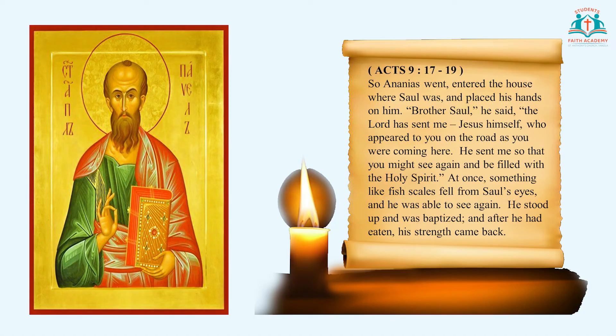Now we will go to the Word of God. Before we read the Word of God, children, calm yourselves down and sit quietly. Join your hands, breathe in deeply and breathe out gently. We will be playing background music and you can gaze at the picture of Saint Paul on the screen. A reading from the Acts of the Apostles, chapter 9, verses 17 to 19.